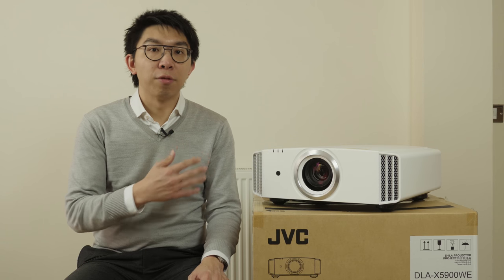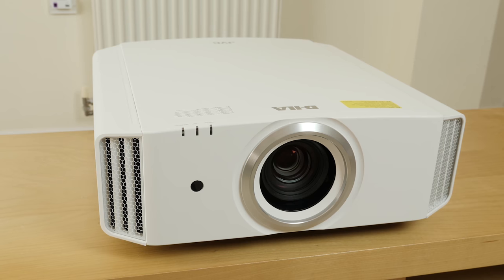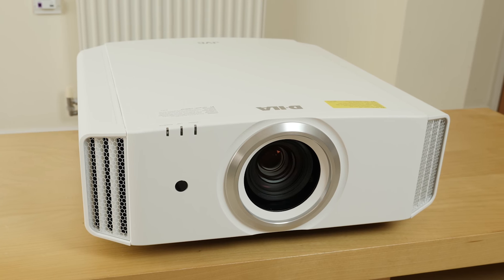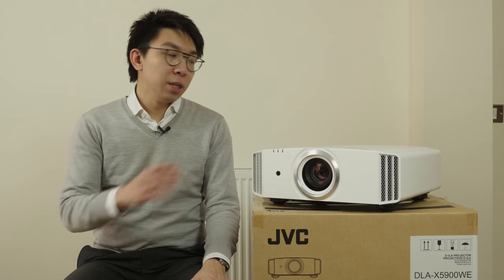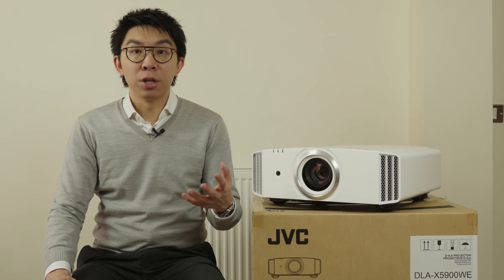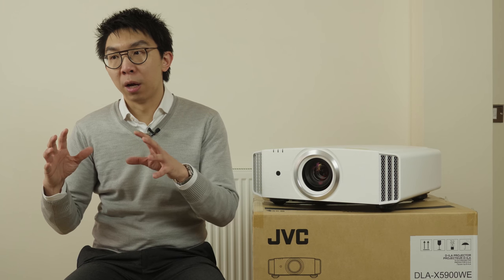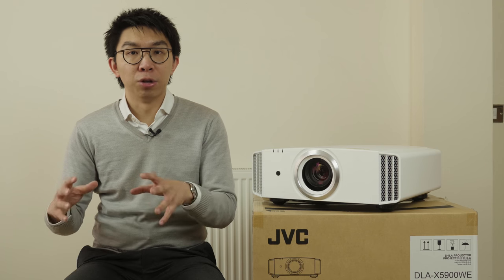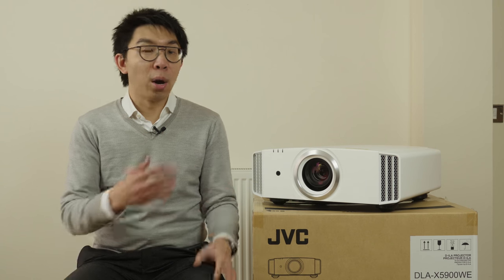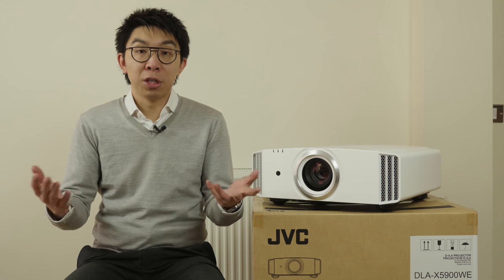The design is unchanged from JVC projectors over the past few years, with a centrally mounted lens flanked by air vents on the sides, and very solid build quality. Our review sample is finished in white, but there is also a black version available, which should be more popular with buyers with a bat cave or more light control. Apparently, the reason projector brands keep sending out white review units to journalists is because they want to reserve the black units for sale.